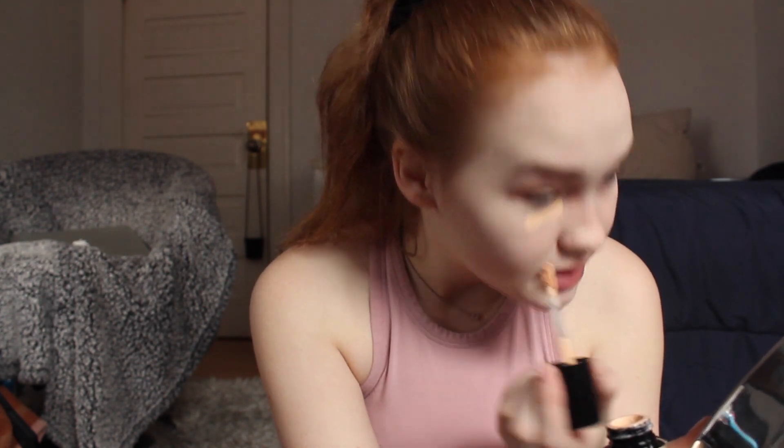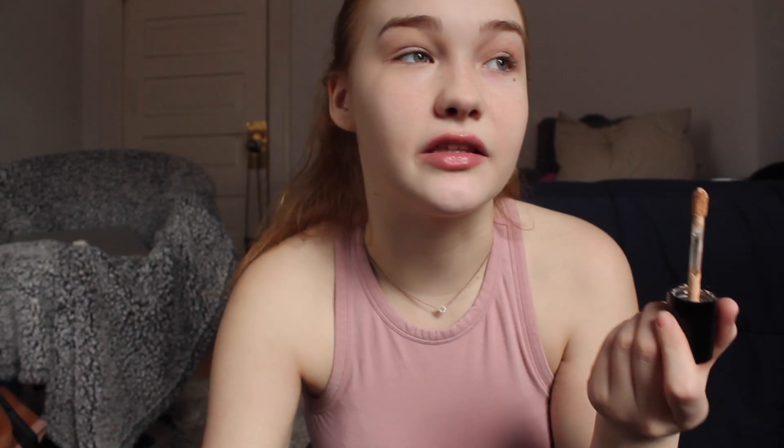The next step is concealer. This is the Too Faced Born This Way Multi-Use Sculpting Concealer, which I just got for Christmas. I apply it under my eyes because I literally can't sleep and my under eyes show it, and also on my eyelids because they're hella veiny. I just do a line and pat it in rather than the full triangle. If you don't want to wear foundation, this concealer covers everything — it's more full coverage. The Tarte Shape Tape is also really good.